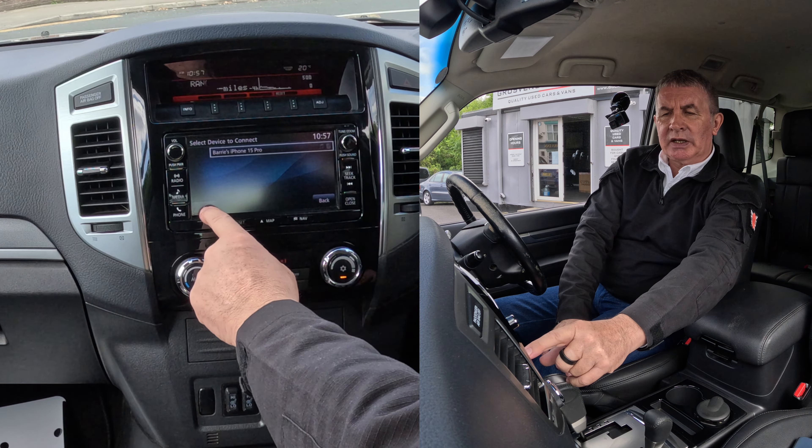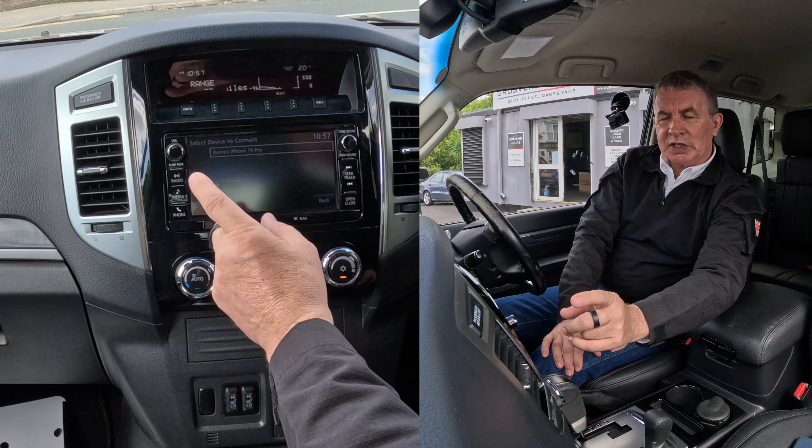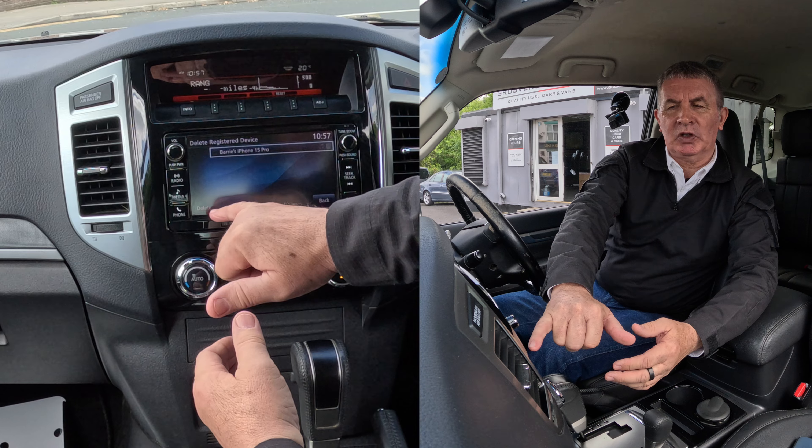There's an arrow here, so we click the arrow, and then you've got edit or delete. I'm going to press delete, and it seems to go back to the same screen, but now we've got delete here.